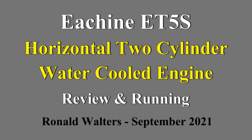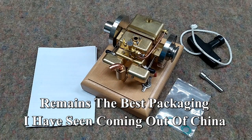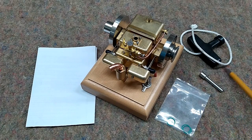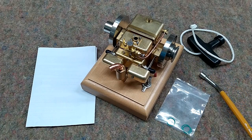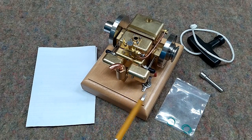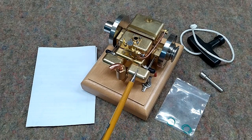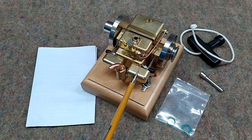This is the ET5S — the twin cylinder version of the ET5. It was very well packaged, and comes with a few spare o-rings for the piston, the pull rope to start it manually, or you can use the adapter for your cordless drill, and the instructions. This was shipped from China. I was notified when it shipped, and it was in my hand eight days later — that's very fast, much faster than it was 15 months ago.